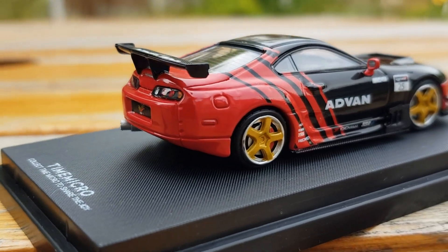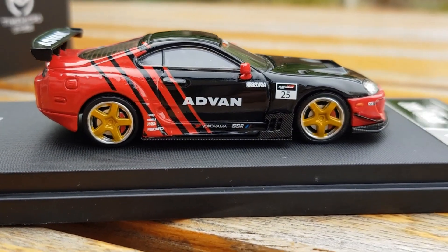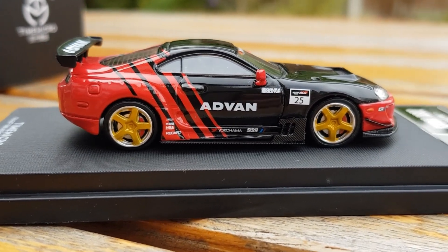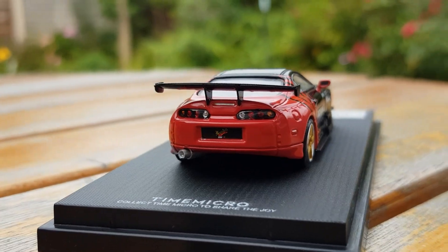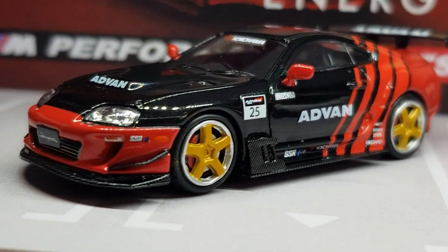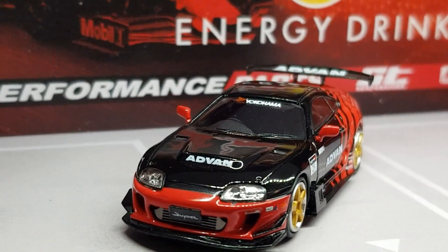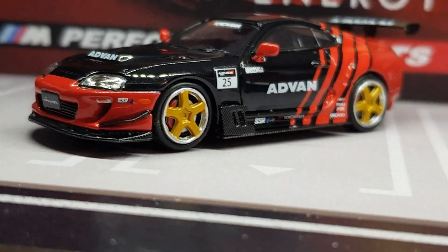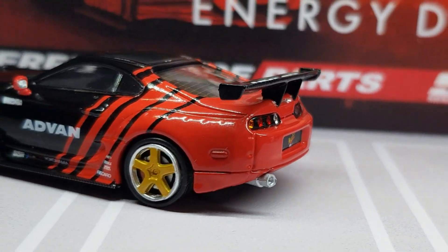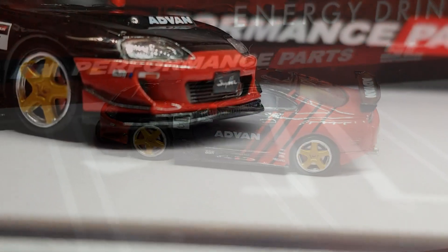The carbon side skirts are absolutely incredibly detailed — the carbon pattern is very nicely done with there actually being an effect in it and not just straight white lines. You can also see that front-mounted intercooler clearly, going down into the pipes on each side. The realism and proportion is very nicely done on this Supra.